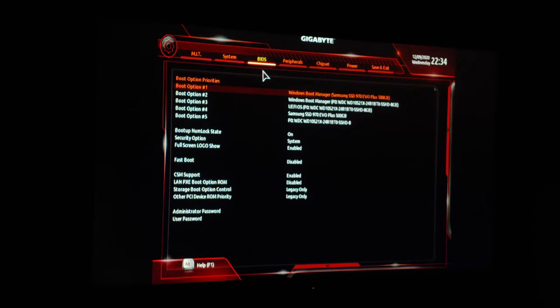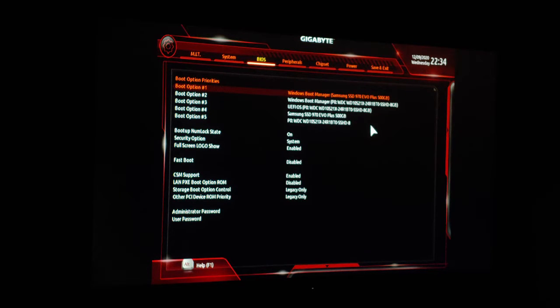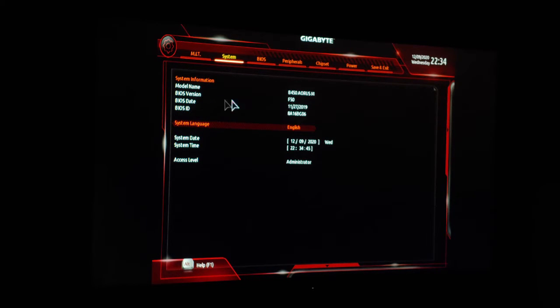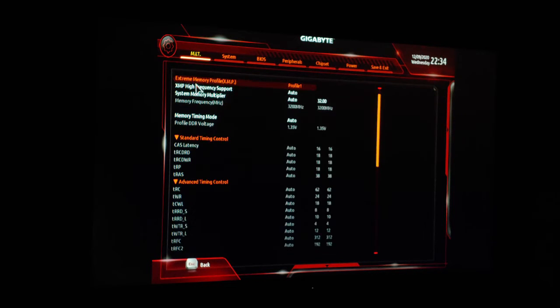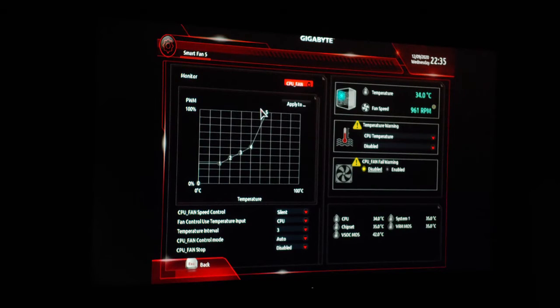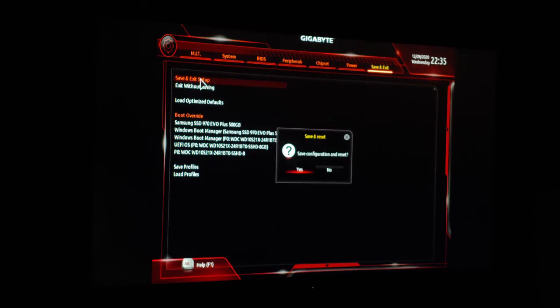Here we are in the UEFI BIOS. You can see a list of drives that the computer sees and can boot from, as well as a list of peripherals. We have the BIOS version and the chipset this board has visible. If we click memory settings, we can see the speed of the RAM as well as the capacity we have installed. We also get the ability to set custom fan curves so that we can have our PC run very quietly if we'd like. For the time being, I'm just going to exit and commence with installing Windows.